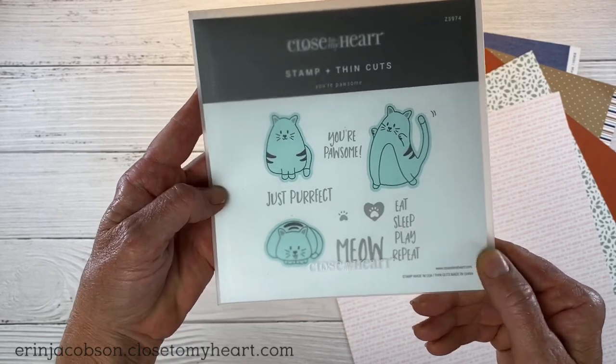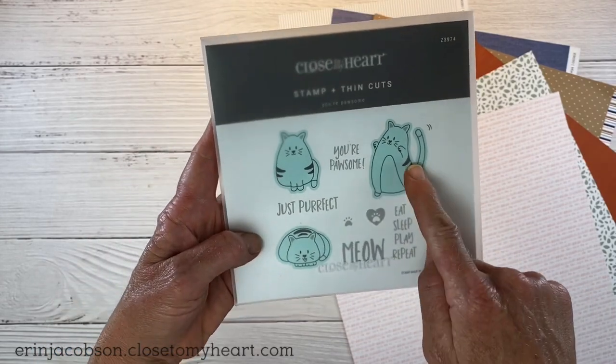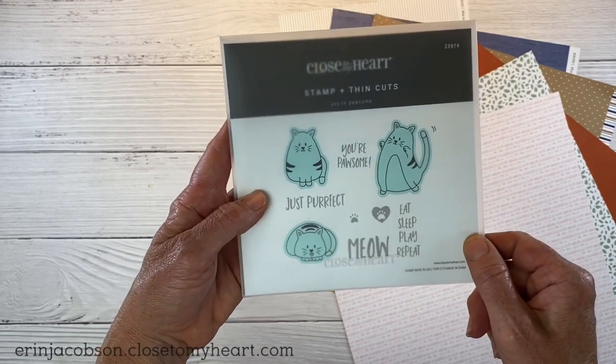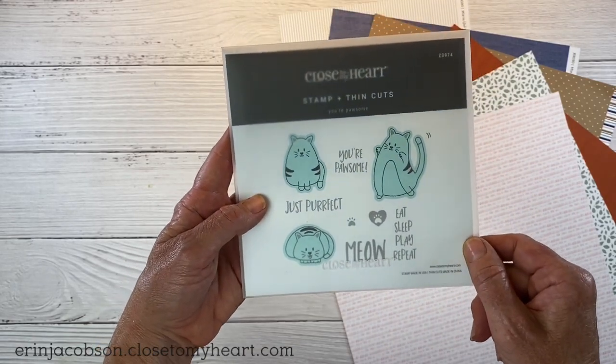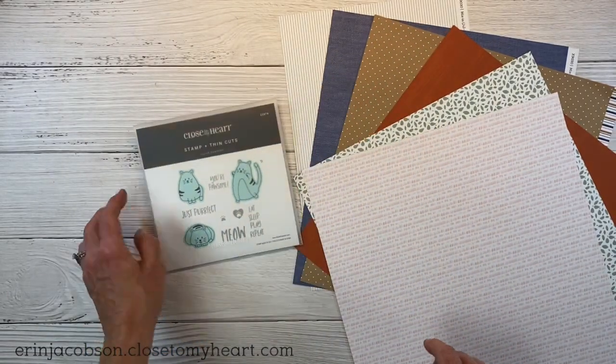The sentiments include Your Possum, Meow, Eat, Sleep, Play and Repeat. Super cute. Anything shaded in this light turquoise color, you can get the stamp with the coordinating thin cuts or without if you don't have a die cutting machine. So really fun stamp.